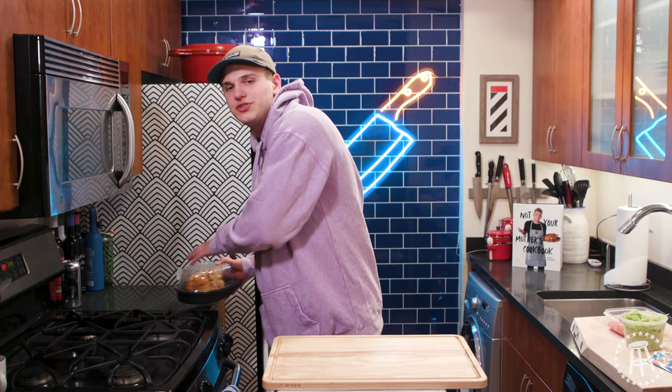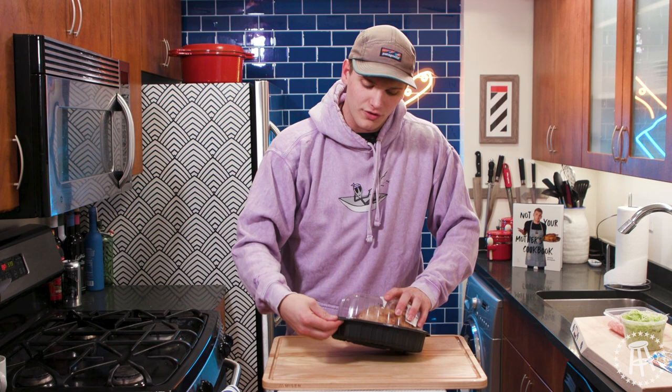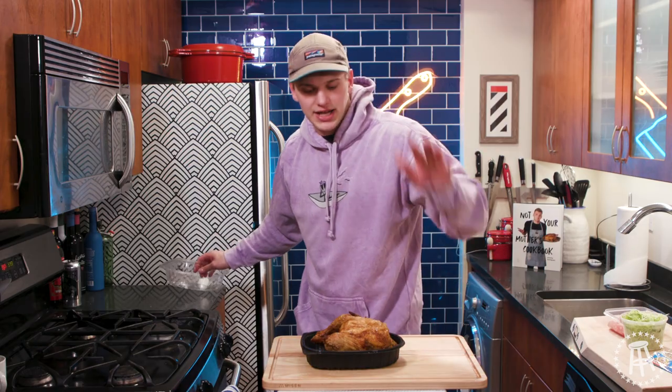It's only going to take five minutes — you're going to ask how that's possible. We're going to cheat. We're going to be using a rotisserie chicken. We're making the grocery store do the work for us on this one. Because it's a Super Bowl — you just want to watch the game. You don't want to worry about cooking; you want to worry about drinking and eating.